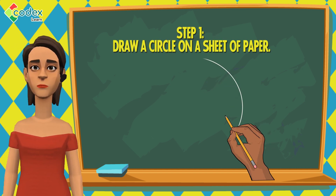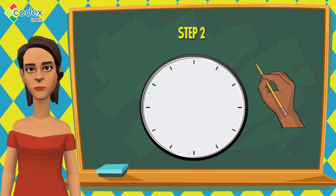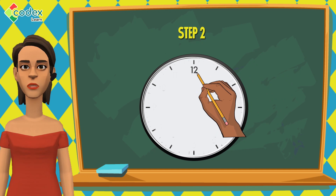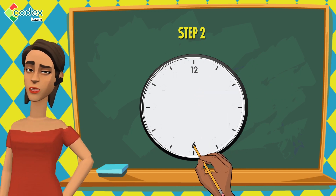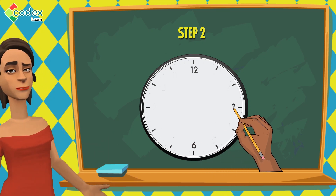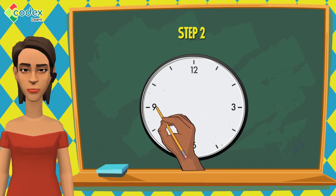Step 1: Draw a circle on a sheet of paper. Step 2: In the circle, write the number 12 at the top corner of the circle. Also write the number 6 at the bottom corner of the circle, the number 3 at the right corner of the circle, and the number 9 at the left corner of the circle.